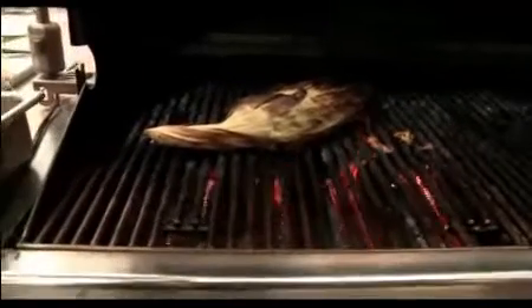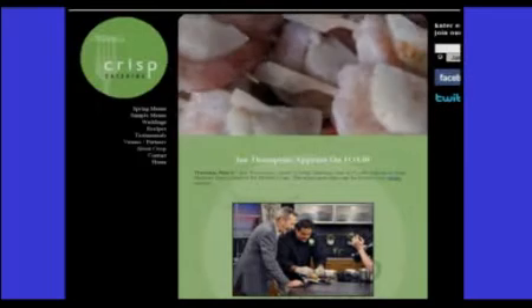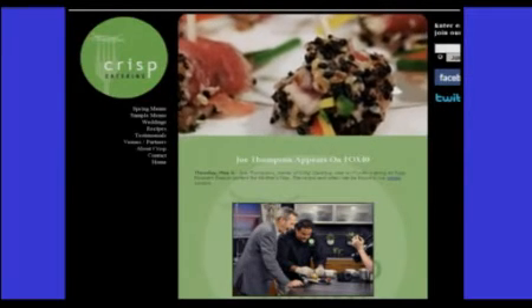For more recipes or to contact Crisp Catering, visit crispcatering.com — the food is delicious. If we get any more information on what the president said, please join us for Fox 40 News.